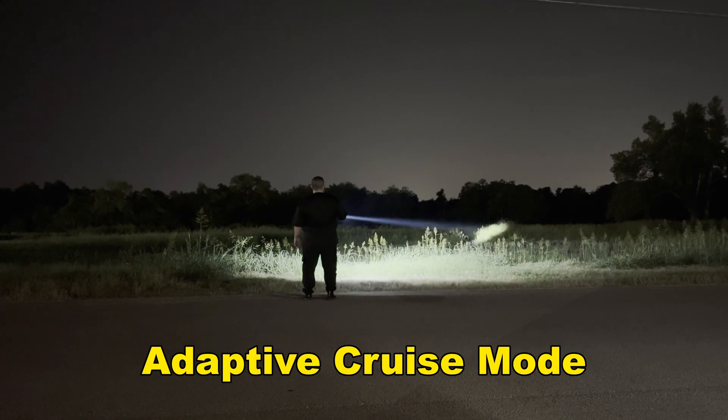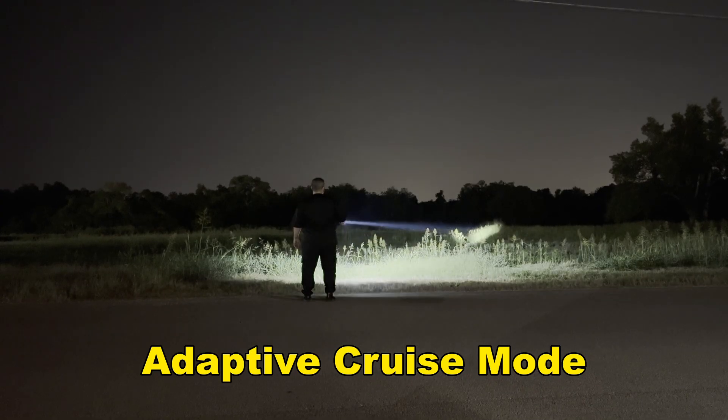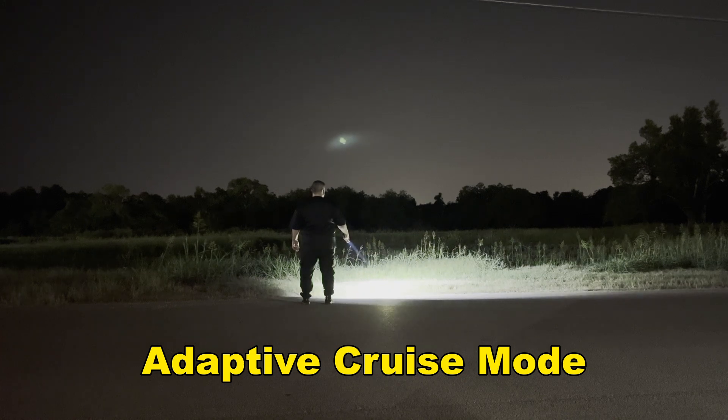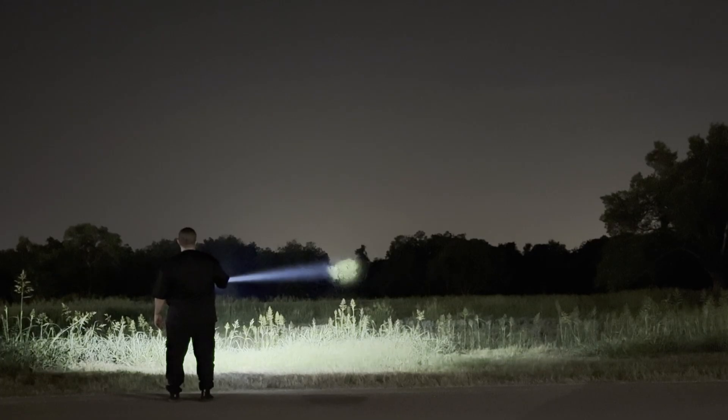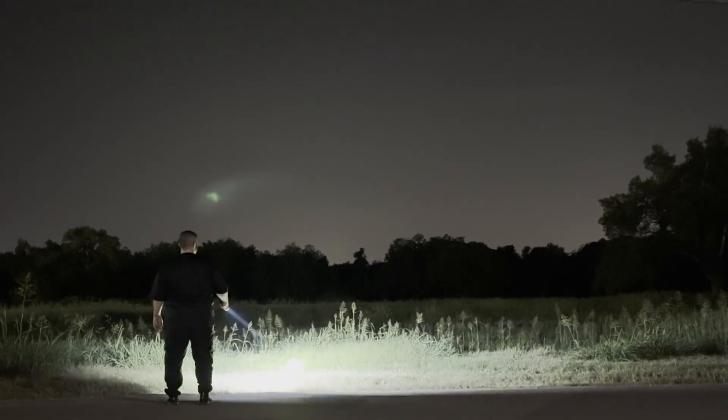It also features adaptive cruise mode, which automatically adjusts brightness depending on the angle you're holding the flashlight. Tilt it up for max throw, tilt it down for close-range illumination — no fiddling required. This means less time fumbling with buttons and modes. If you're hiking at night, you don't blind yourself when looking down. It's faster, safer, and way more intuitive — whether you're patrolling, navigating the wilderness, or running a search and rescue operation, this flashlight is ready for you.